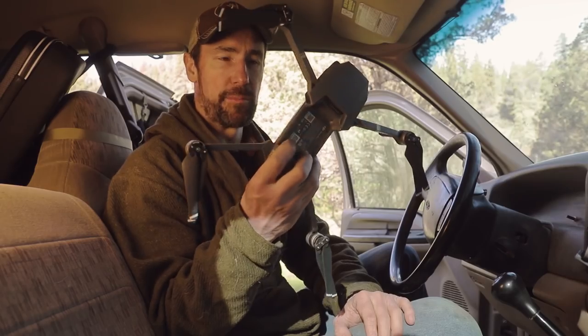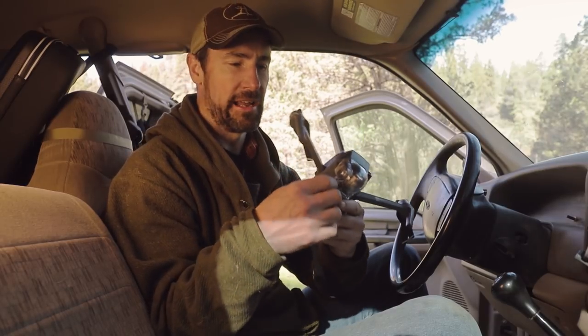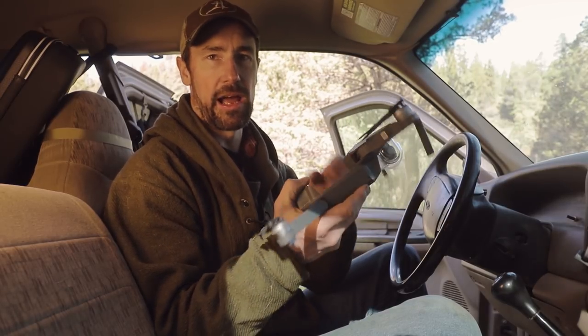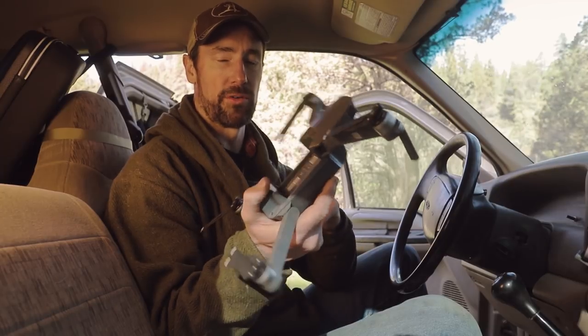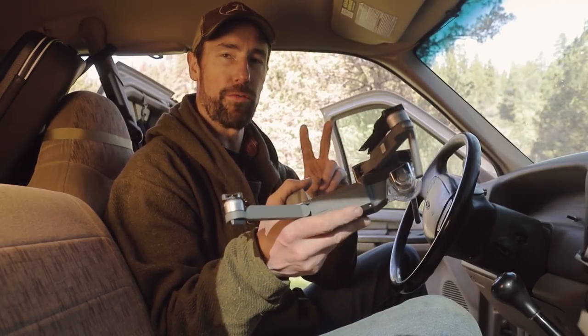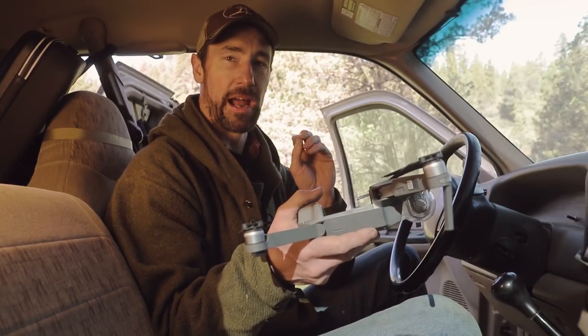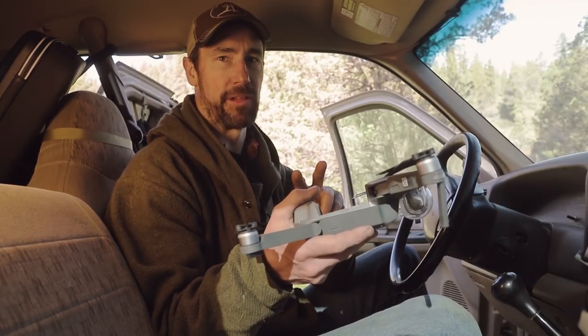I have the DJI Mavic Pro. I'm sure many of you are familiar with it, but this is a nice foldable drone from DJI, and like all DJI drones, it has intelligent flight features. The two flight features I use the most on this one for driving footage are ActiveTrack and TapFly.